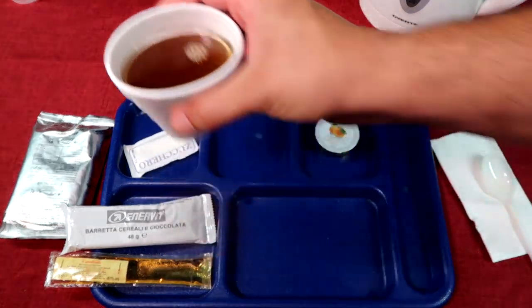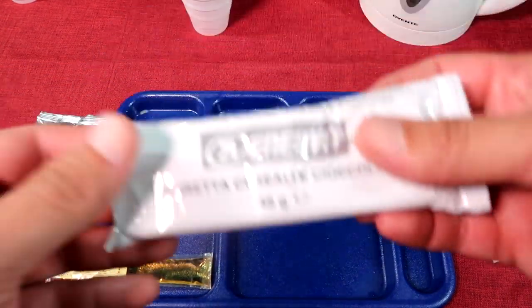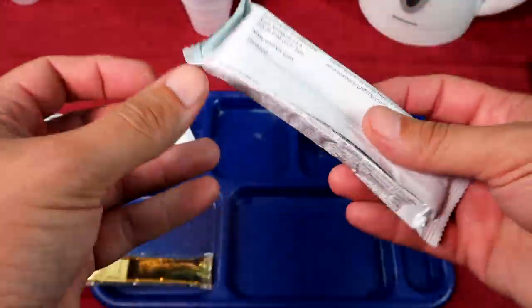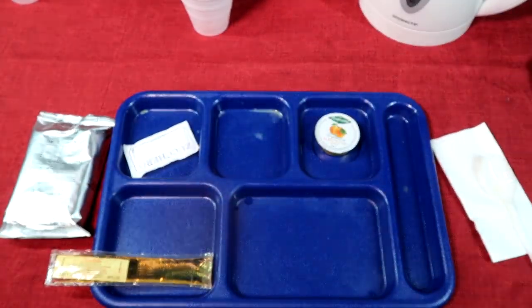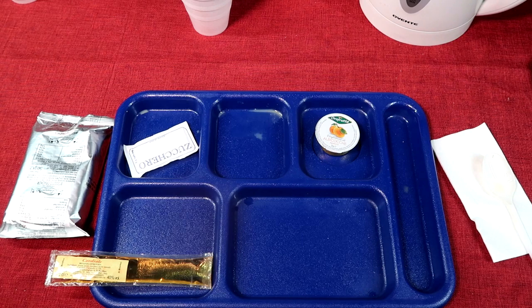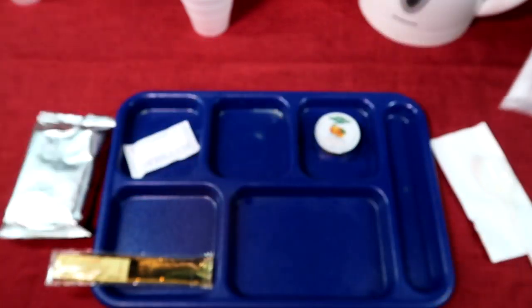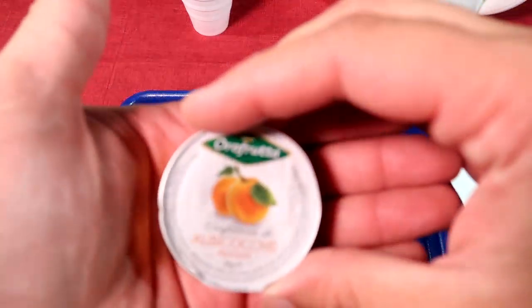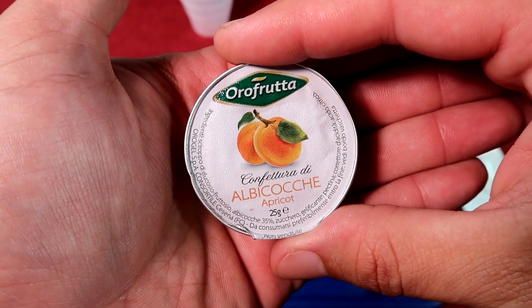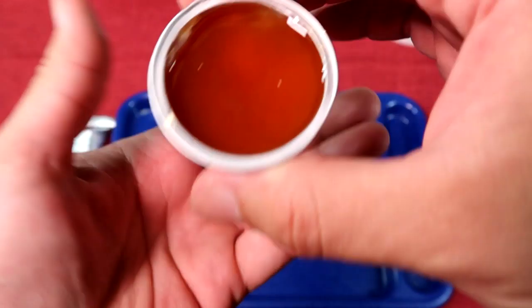Smells fantastic actually — it's a bit hot, so I'll put that aside. Now we'll quickly check out our chocolate cereal bar. Yes, it is — chocolate cereal bar. That looks good. It's chewier than I thought — had to be more firm. It's good. Next, check out our apricot jam, which has nothing to put it on. That's what it looks like — smells good.